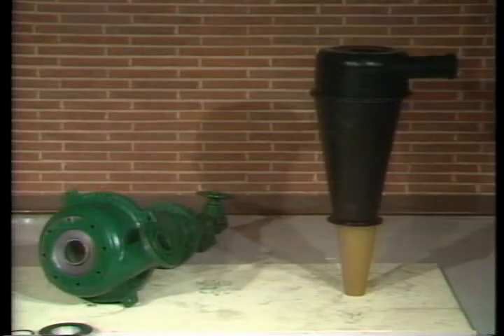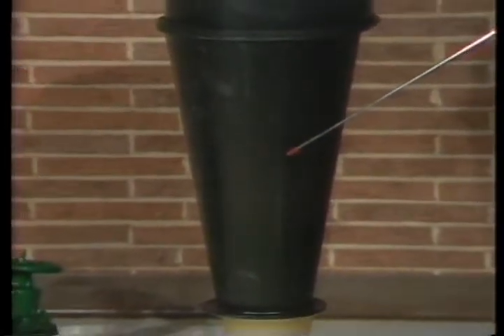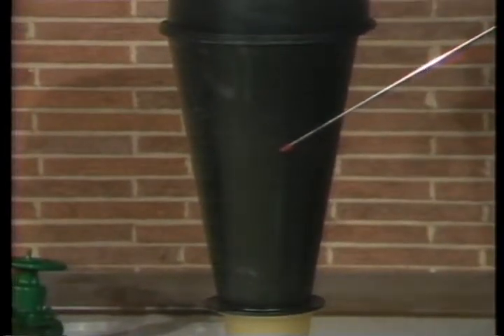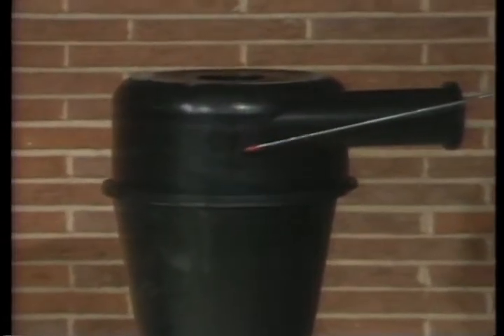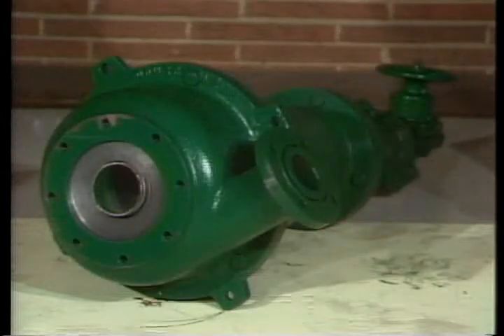Reassemble in just the reverse sequence, beginning with installation of the cone liners — first the lower section, then the upper section. Make sure the liners are properly seated in the mating flanges. The inlet liner installs in the inlet section exactly the same as it does in the 4-inch cone.